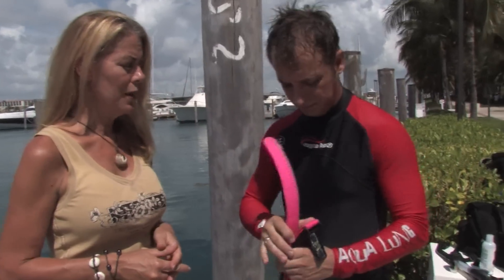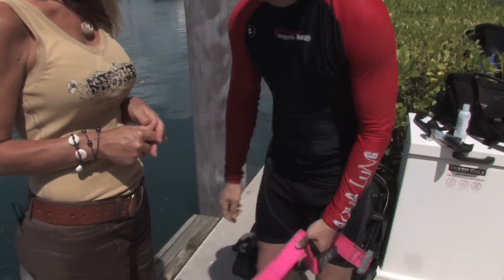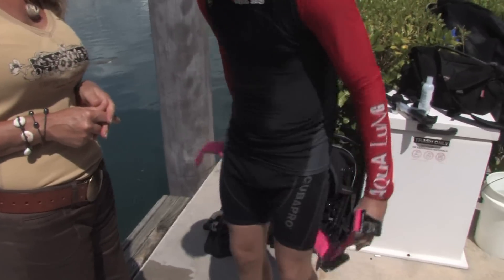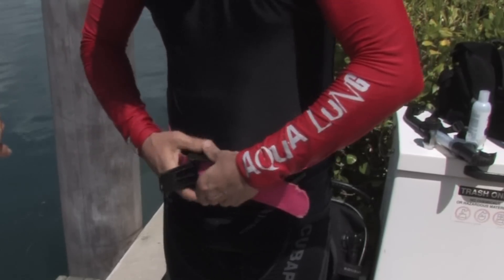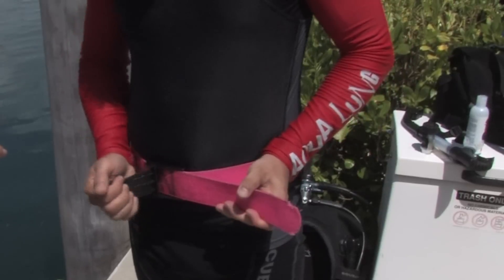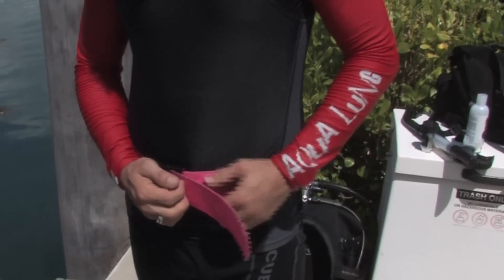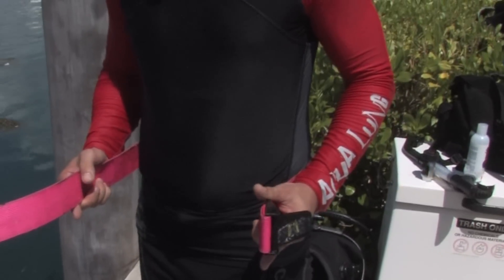Putting on the weight belt is quite simple. You want to make sure that you're wearing your weight belt with a right-hand release so that your weight belt buckle is being held in your left hand. Being able to pull the weight belt with a quick release buckle is important — again, using the right-hand release.